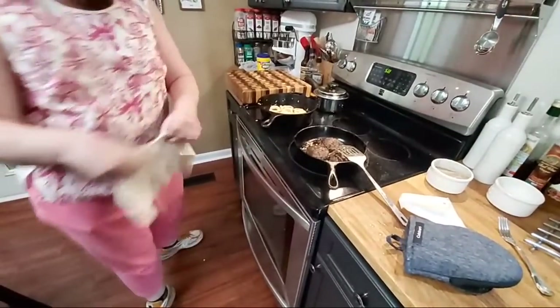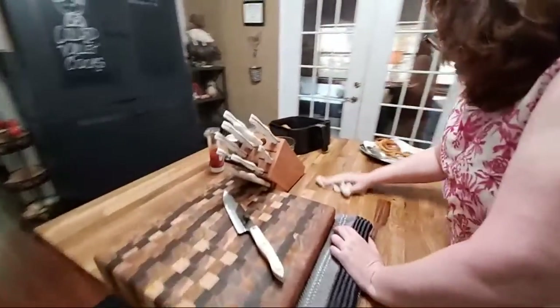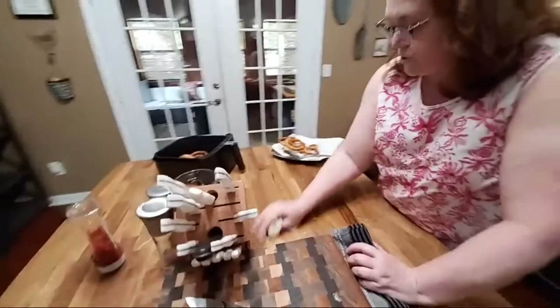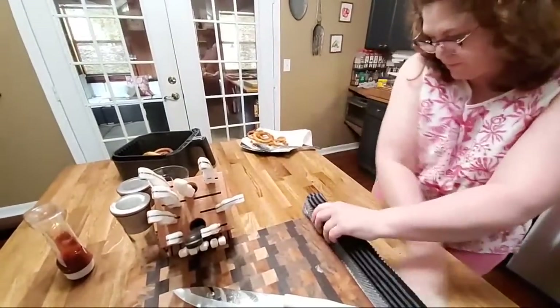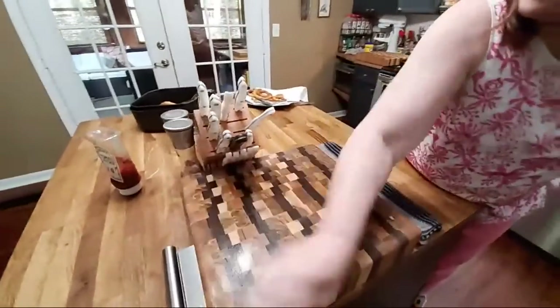I need to get this meat out and just let it sit. I have to clean as I go — it just drives me crazy if I don't. Y'all, clean as you go.